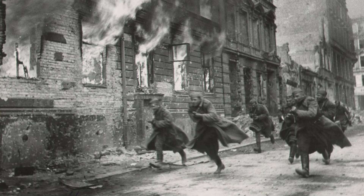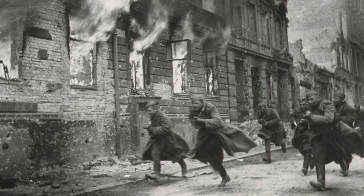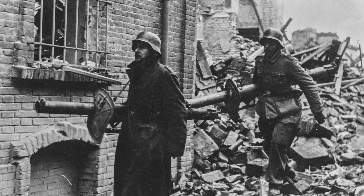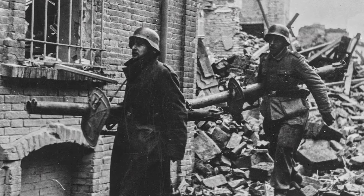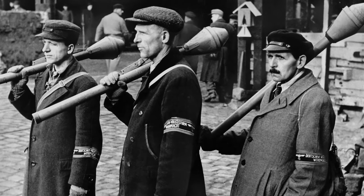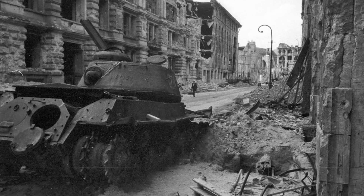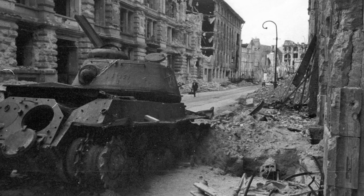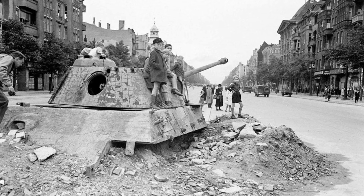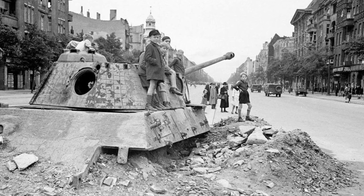The report on the fighting of the 7th Tank Brigade states: in those cases when infantry, hiding in the entrances of buildings and basements, doesn't ensure the safety of tanks from grenade launchers, tanks suffer heavy losses and cannot move forward. Before the bridge over the Landwehr Canal, south of the Anhalt railway station, the enemy set up barricades and rubble. Behind the barricades and in the buildings directly behind the canal, grenade launchers were positioned who shot at tanks even when Soviet infantry was ahead of the tanks at a distance of 20-30 meters.